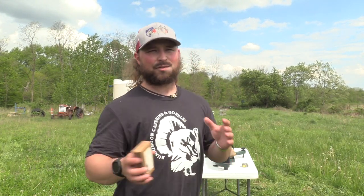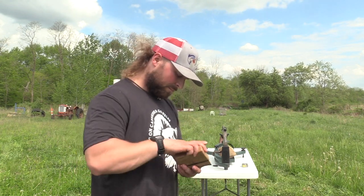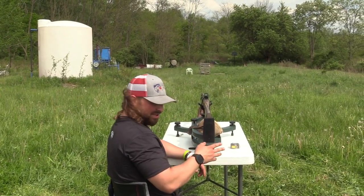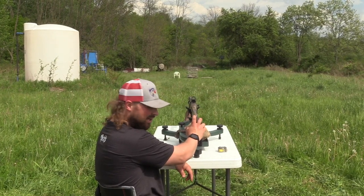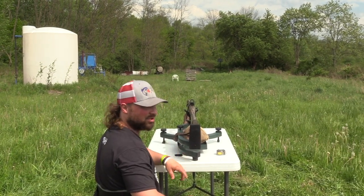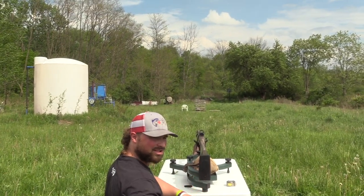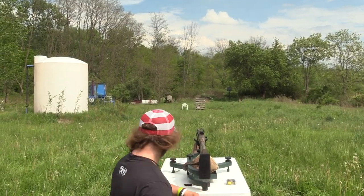I'm curious to see the difference in penetrations between the 8s, 9s, and 10s. I'm not sure if the 10s would get deeper because they have less surface area than the 9s and 8s. Once again: 12-gauge, 3-inch shell, 2.25-ounce payload of 8s, 9s, and 10s out of the Franki Affinity III, 665 Code Black Turkey from Pattern Master, 40 yards in the 20% FBI-grade ballistic gel. Only one way to find out — let's shoot that gel.